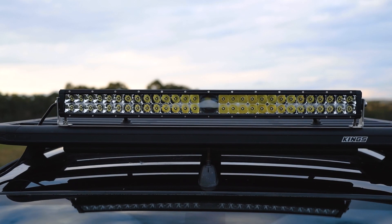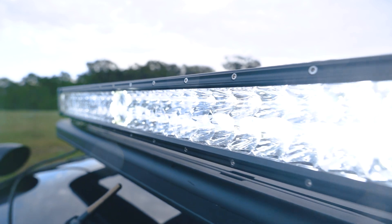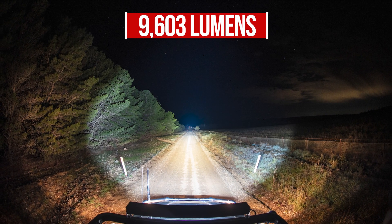The 30-inch laser light bar is fitted with 56 genuine Osram LEDs. These are a high-quality and super bright LED chip that offer a massive amount of light output. Altogether, this light bar is capable of a huge 9,603 lumens.